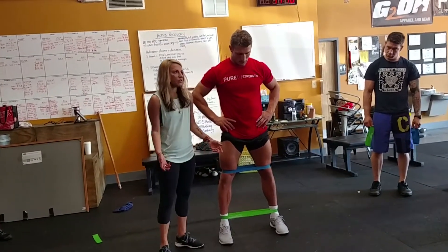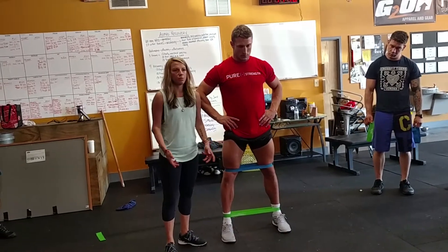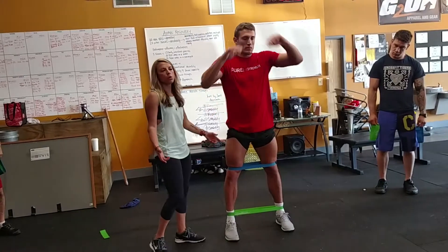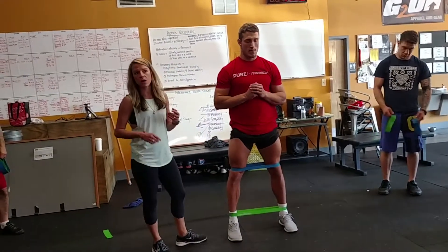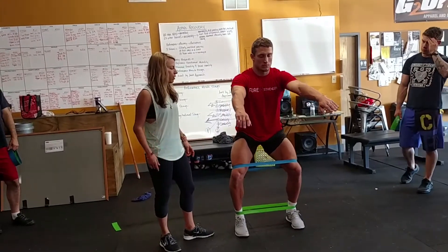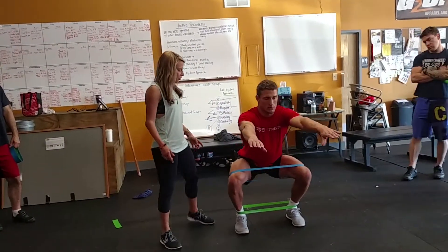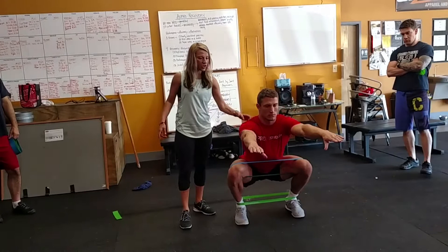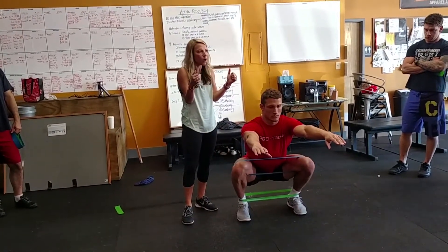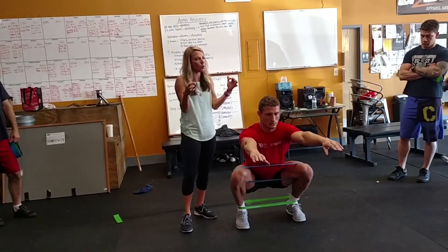The blue one is obviously gonna be pulling his knees together. How many times have you been told 'keep your knees out'? A million. So first he's just going to do it slow and controlled, the normal way that you would do an air squat, front squat, back squat, whatever. He's gonna go slow with no plyometric work, going as far as he can while keeping a nice straight chest and arms in front, holding at the bottom.